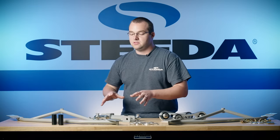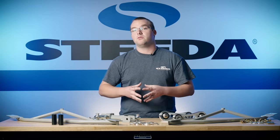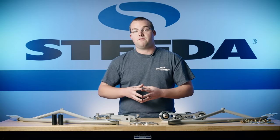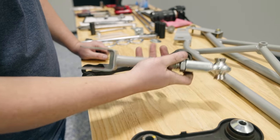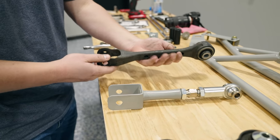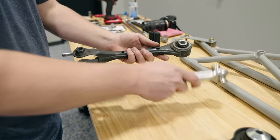Next up, we have the adjustable toe links — they allow you to easily adjust the toe in the rear wheels of your car. This actually locks out the factory adjustment point for your rear toe. These allow you to dial in on one adjustment point and hold that alignment longer, especially if it's a performance alignment and you plan on beating the car up on track.